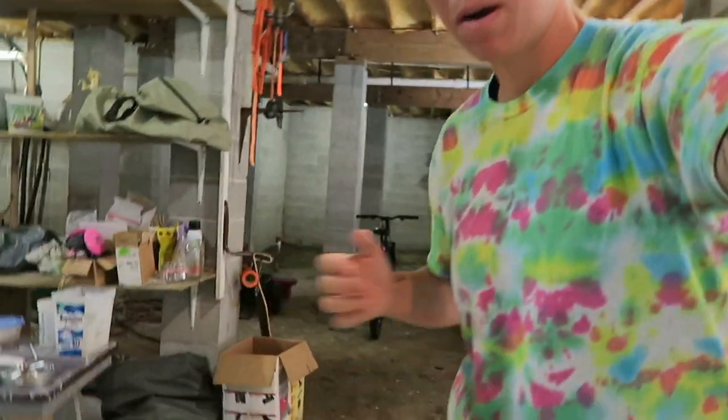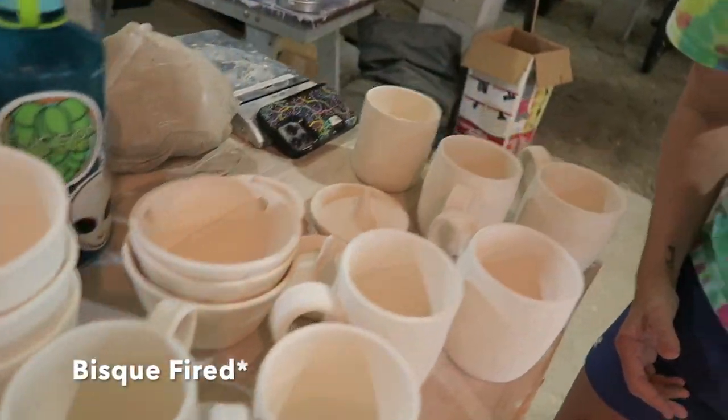What is up guys, my name is Jen and welcome back to my channel. Today we're gonna go over how to iron wash pottery. I have a bunch of this glazed work that we're gonna iron wash and then glaze.